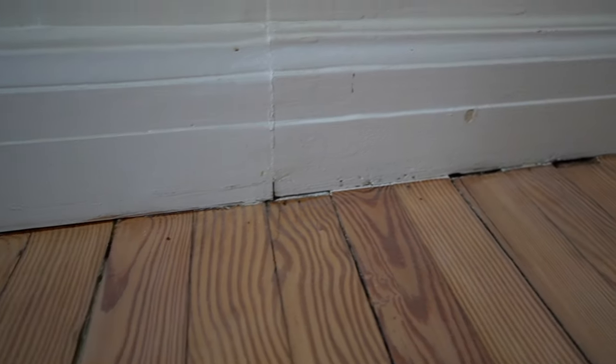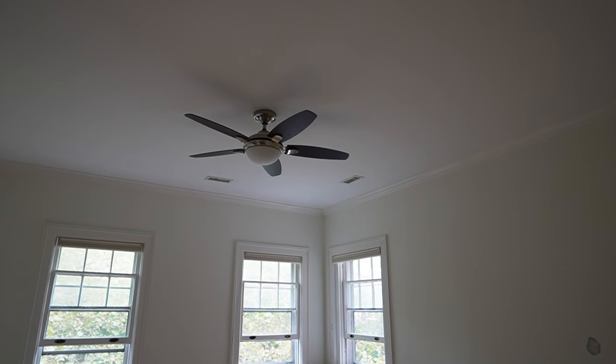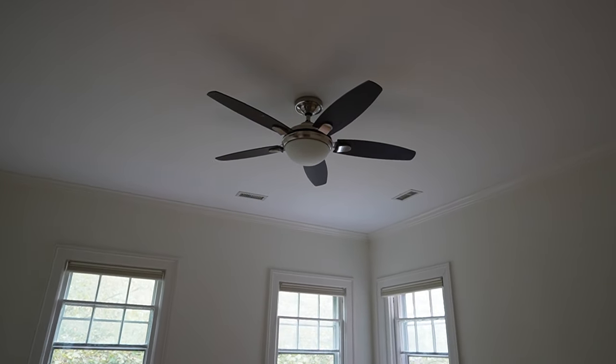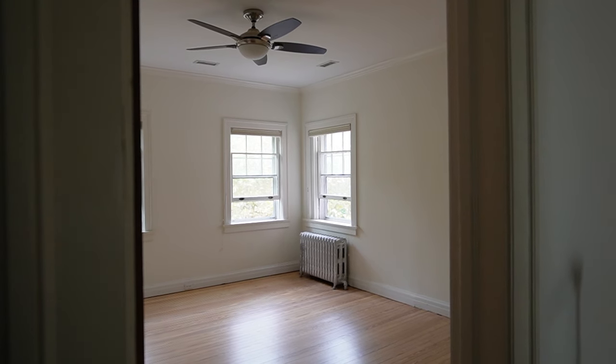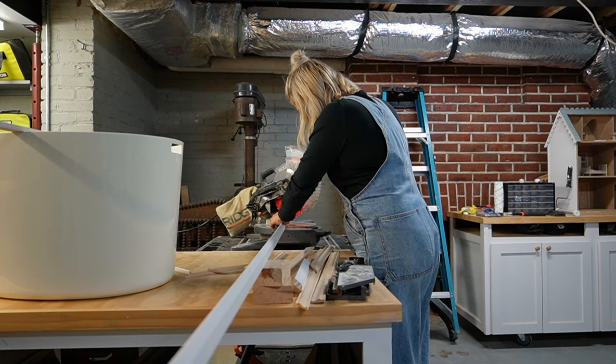There are gaps between the baseboards and the flooring where I still need to install some molding. I'll probably get some haters for this, but I'm going to take that ugly ceiling fan down — I'm not a fan of ceiling fans, I never think they look good and we don't really use them in our house. So that one is coming down.